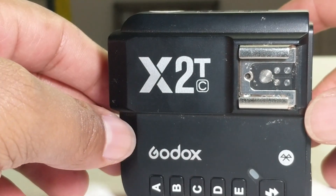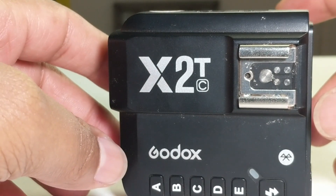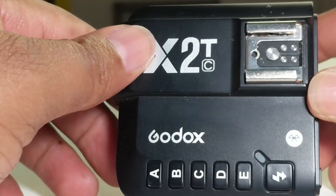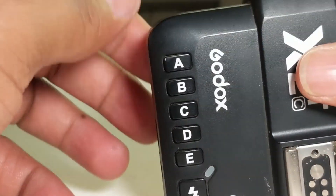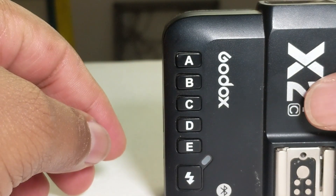This is the Godox X2T trigger for Canon. In this video I will be taking you through the process of getting started with this trigger.